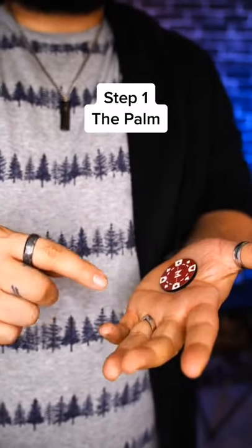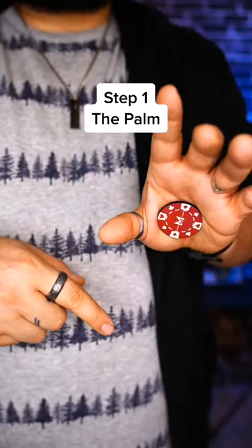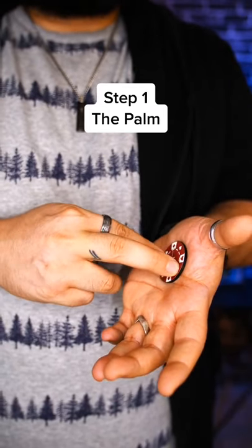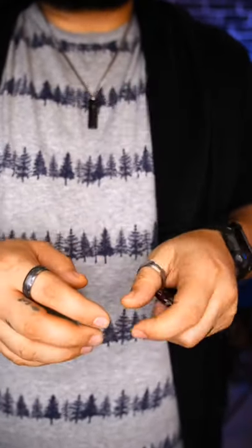First thing you need to know how to do is how to palm a coin. You put a coin in your hand, push it in between, then squeeze your hand with your thumb and the base of your palm to hold the coin in that position. Then you push it over just a little bit so that when you squeeze down, you get a little flap of skin in the hand. Keep squeezing and the coin is going to pop out, just like that.